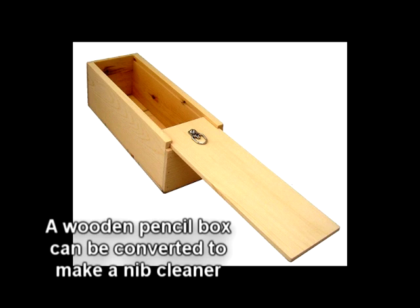An easy way to do this would be to buy an old wooden pencil box, turn it upside down, take the bottom off, and place the fly wire on the bottom part. This is where you'll clean your nib, and the bottom sliding tray can be opened now and then for cleaning.